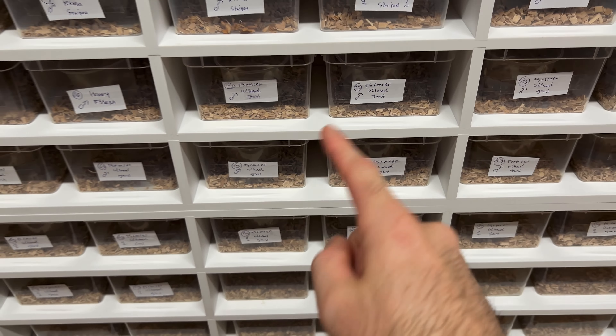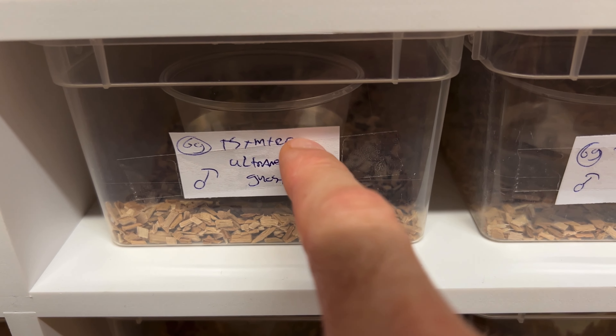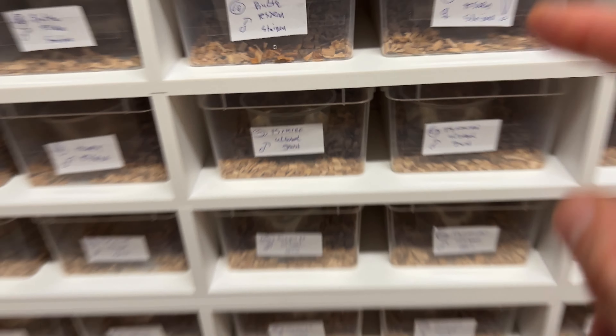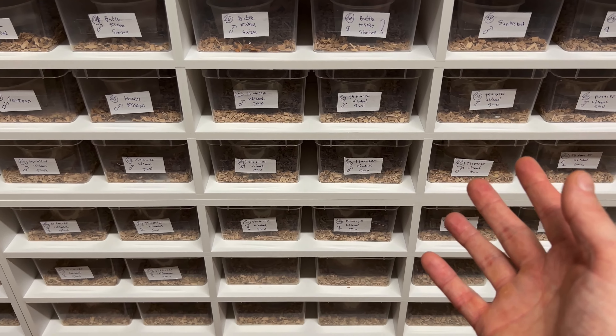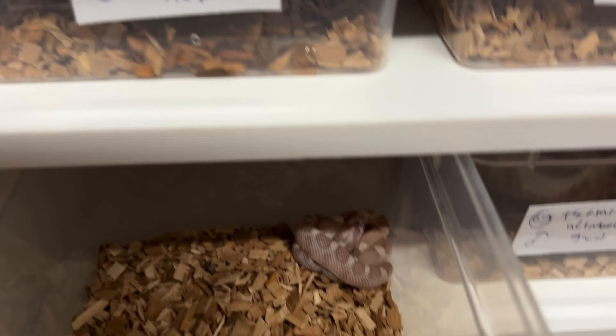Pretty colorful babies! I'm keeping 1.1 for myself, and they're easy to identify because everything will be the same — all will be ultra ghost from a tequila sunrise, mimosa, red factor line. If you like a lot of different morphs all in one video, you can basically stop now, but if you like tequila sunrise, mimosa, and red factor combos, definitely stay tuned. I had 20 babies in total: 10 males and 10 females — perfect. Let's start with all the males.